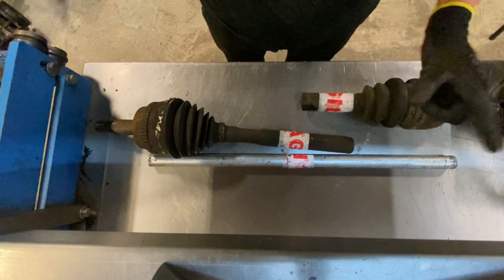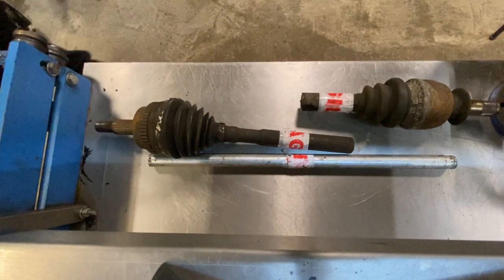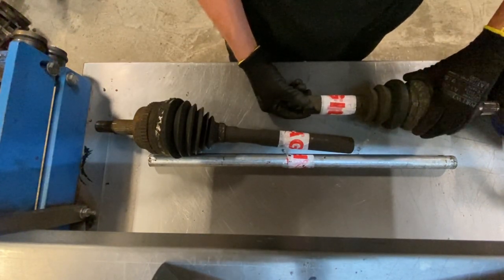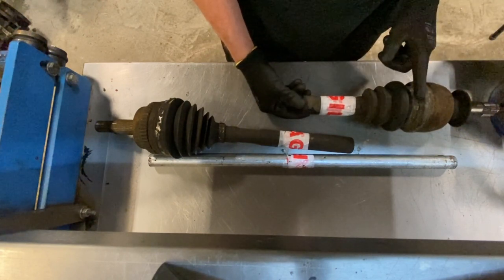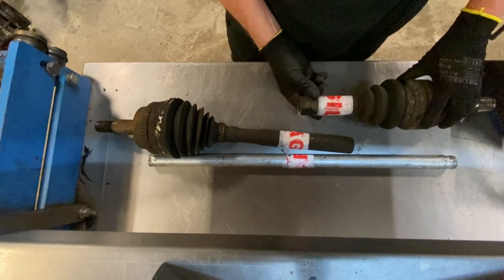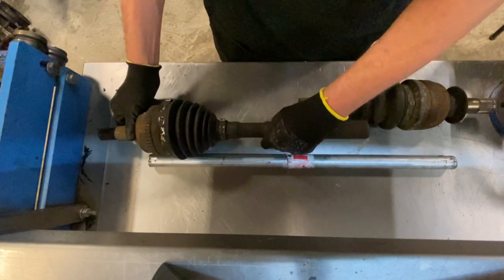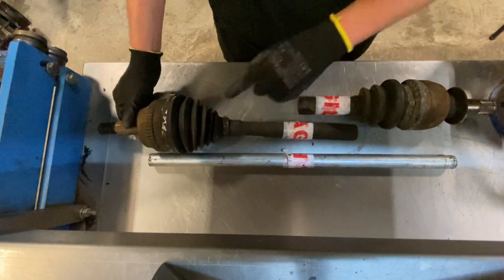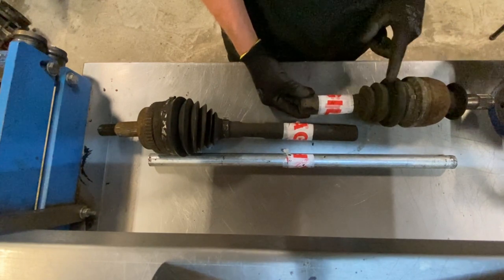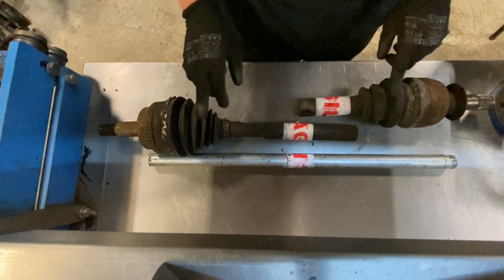We're going to go on with this shaft now. What we need to do is measure the in and out — basically when it sits, the internals of the CV joint are sat bang in the middle so they're not bottoming out or over-stretching, because you have in and out play on all the CVs. You need to work out the in and out play in the CVs, get it on the centre line, then measure and mark your shaft to work out the lengths. I'll show you that in the next procedure, so let's get these CV boots off and start measuring.